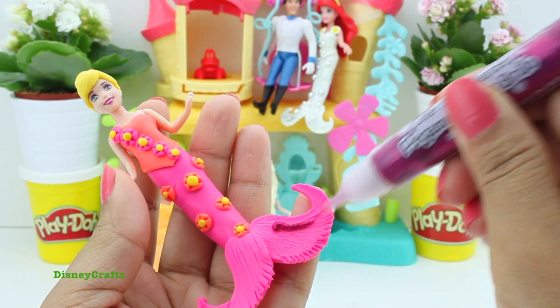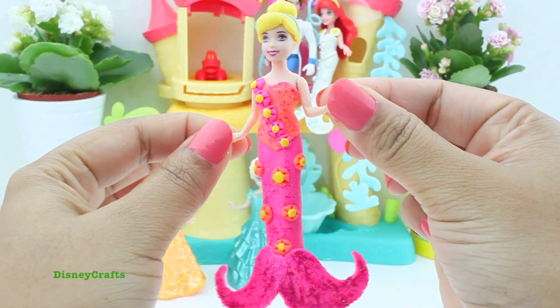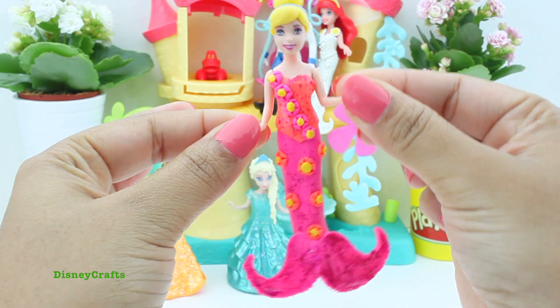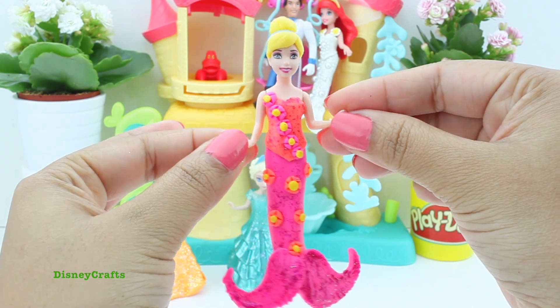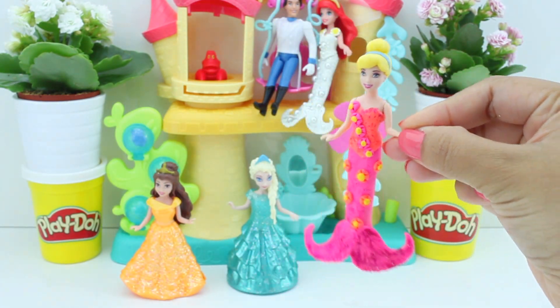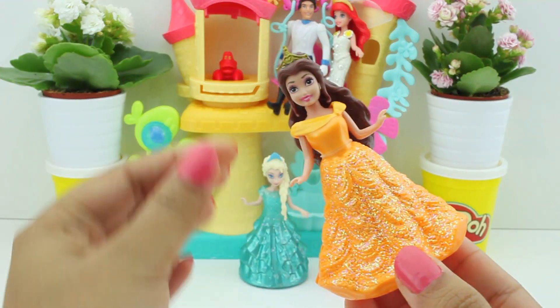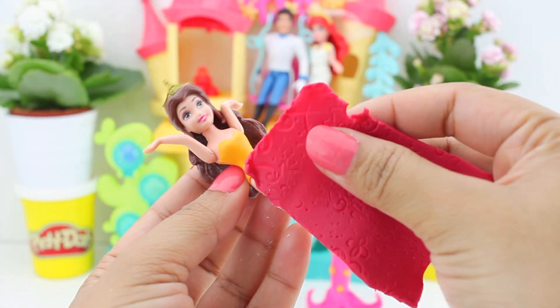Time for glitter, glitter, glitter! Presenting Cinderella as a mermaid — she's looking so cute! I love those flowers, her tail, her fin, her top. She is just ready for Ariel's wedding. Time for you, Belle!